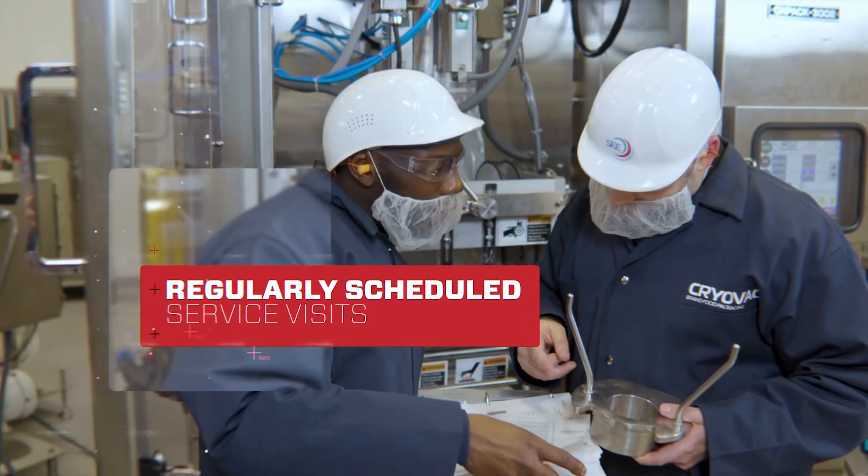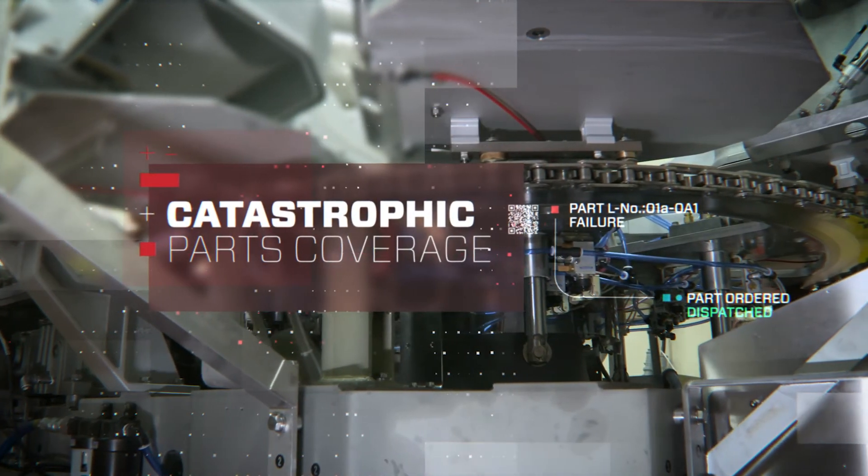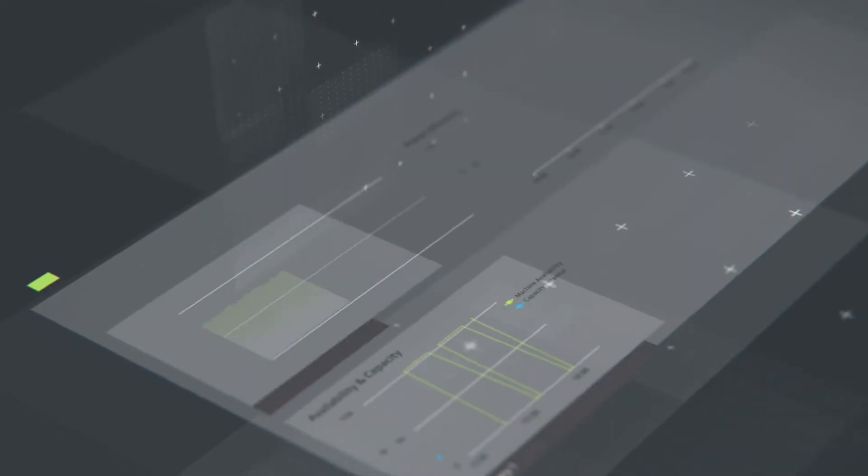Regularly scheduled service visits, equipment audits, catastrophic parts coverage, and access to Sealed Air's proprietary data solution, SEA SmartLink.